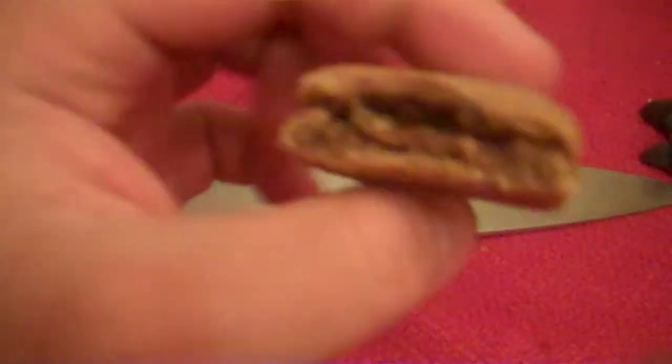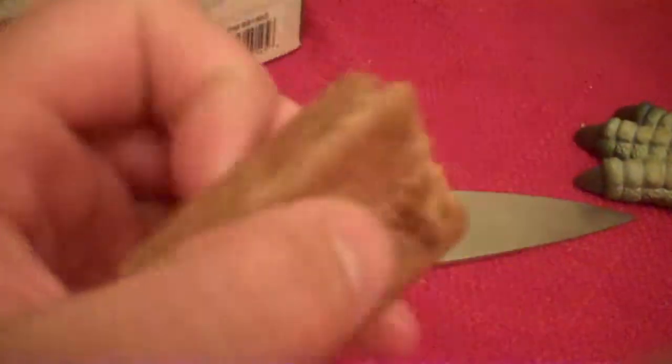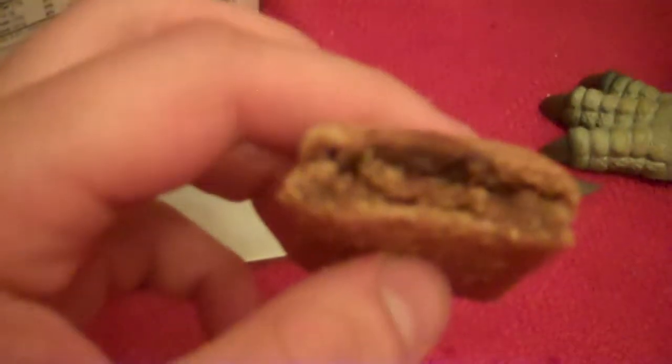I might actually have to use the knife for this. There we go. We have two standard fig bars — I think these ones are blueberry whole wheat. At this point, I believe you begin putting them in your oral orifice and begin chewing, and then you swallow, and life should be pretty good. See you at the next unboxing.